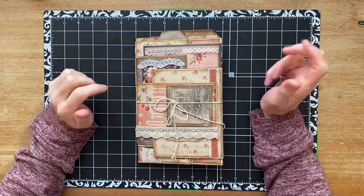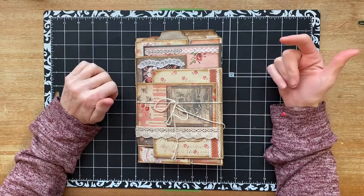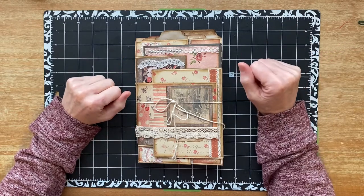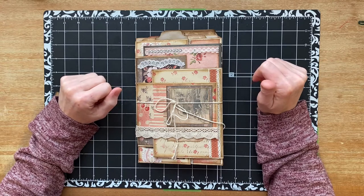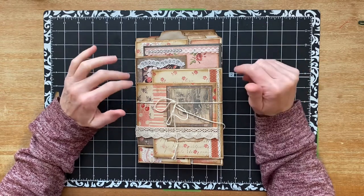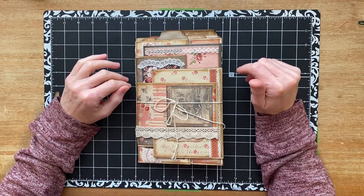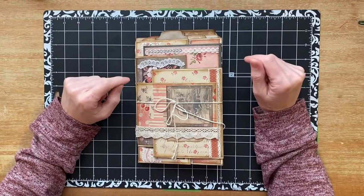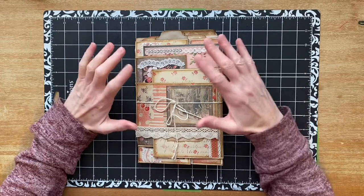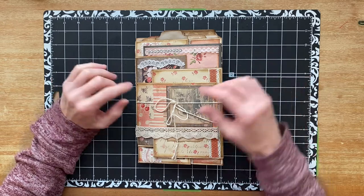So I thought I would come on today and show you something that I've made in the past that I hadn't shown you yet. This idea came from Tina at Shabby Dabby Doodah. It was months ago that I made this, so I would not be able to find her video. But just know that if you go over and watch Tina at Shabby Dabby Doodah, she does this sort of thing quite a bit, so you can get ideas from her there.